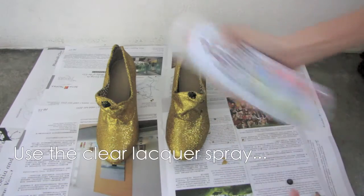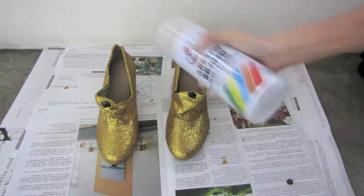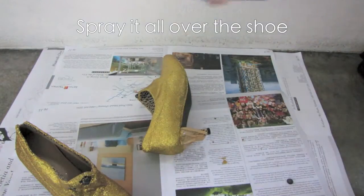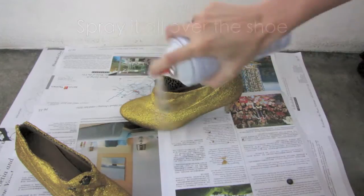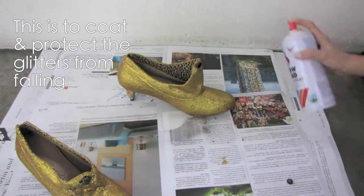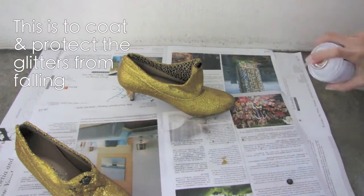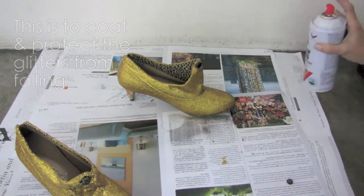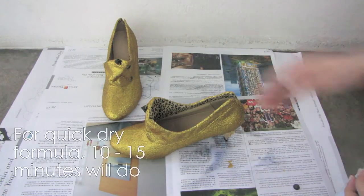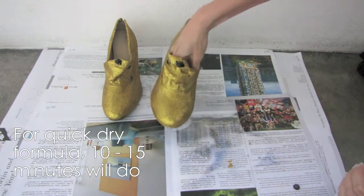Using the clear lacquer spray, give it a good shake and spray it all over the shoe. This is to coat over the glitter to avoid it dropping out. Allow this to dry for half an hour. If your spray is in quick-dry formula, 10 to 15 minutes will do.